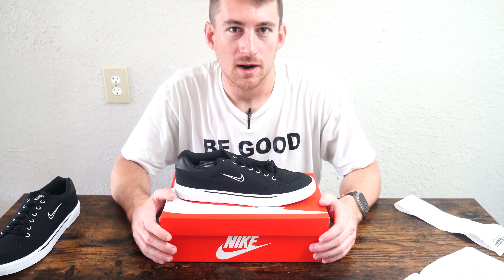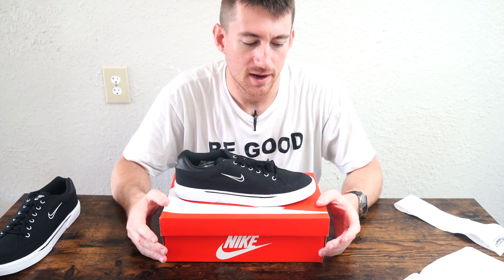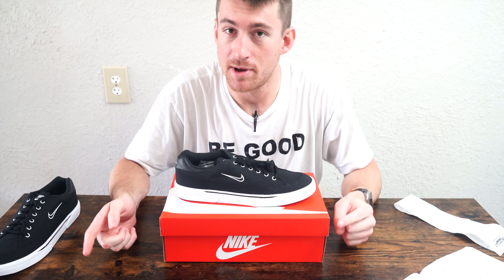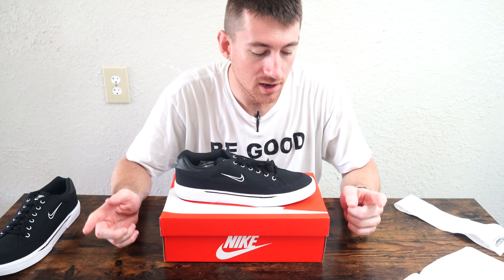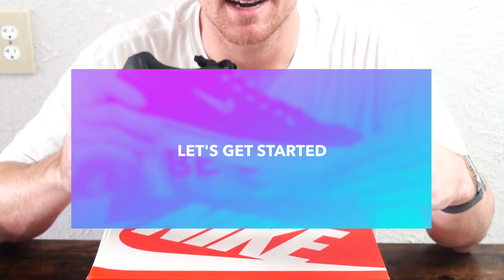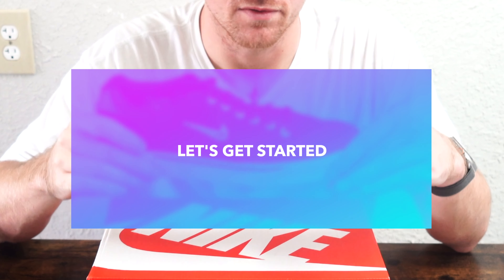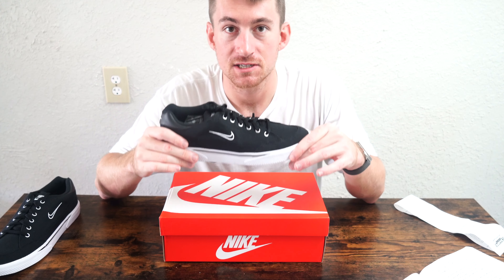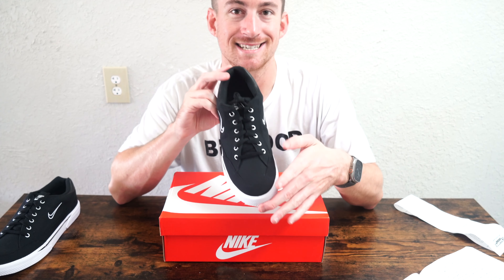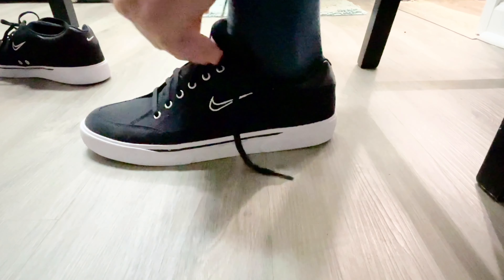I thought it would be a better idea to do the try-on first so I could give you better first impressions. There are a couple of important points I need to make. What they advertise this shoe as having is a comfort insole, and I can say it is absolutely a comfortable and supportive feeling. It felt snug on the foot — that's because it's a 10.5 and I normally wear 11. This is not for a wider foot, but it was definitely comfortable to wear.